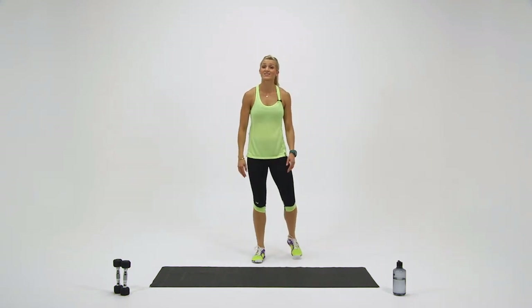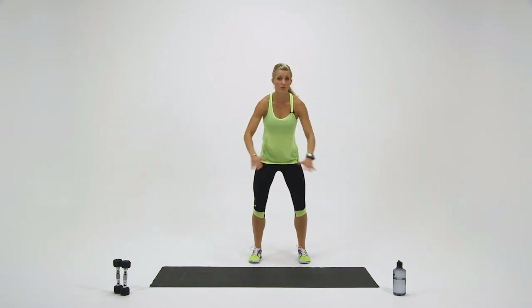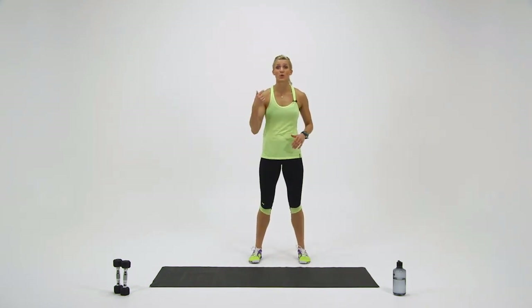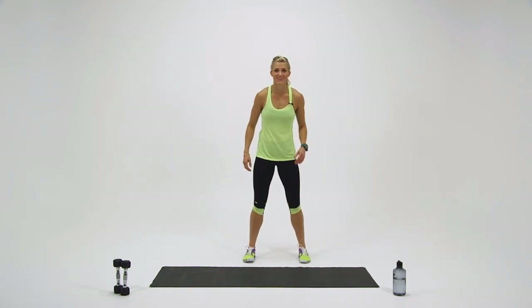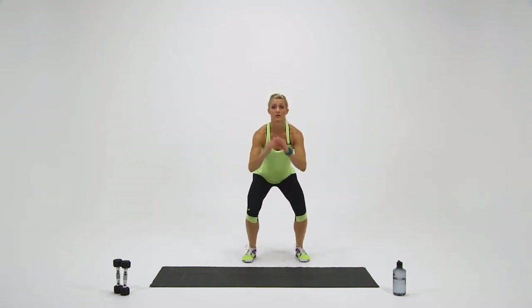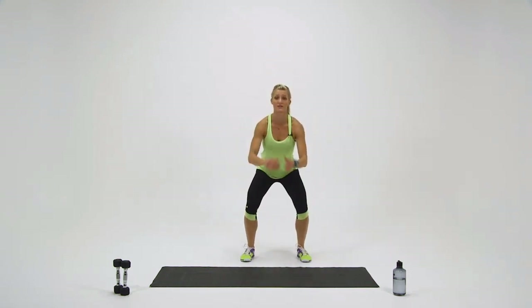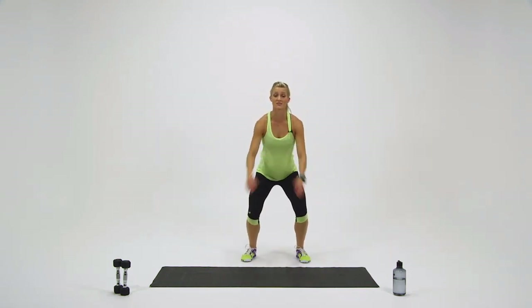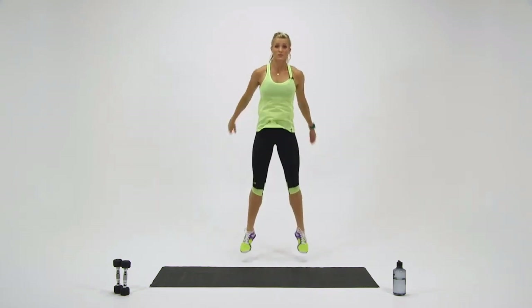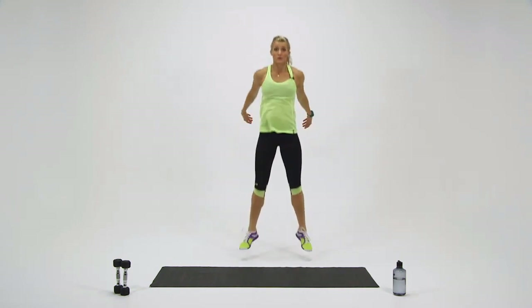We're going to get started in 10 seconds. Same thing — nice easy range of motion. If you feel great, you can go a little bit faster. Ready, set, and here we go. Down, up — soft landing. Land on your toes, roll back to your heels. Keep your back nice and straight, keep your arms swinging. Make sure when you land your knees don't cave in — you want your knees to go right in line with those toes.